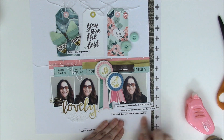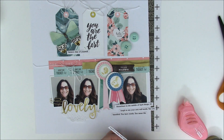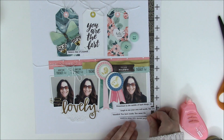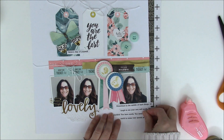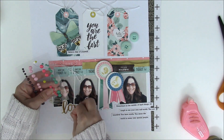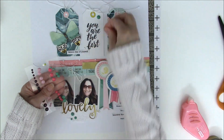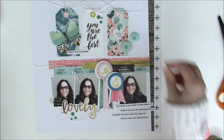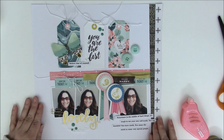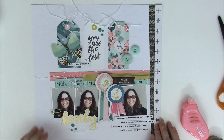If you get extra adhesive, dot adhesive is great because it just rubs right off. The journaling reads: 'Sometimes in the middle of hard things it's tough to see your own self-worth. You are beautiful. You have worth. You mean the world to some very special people.' It's hard for me to do layouts about myself, but I wanted to leave a message for myself. To finish the page I'm adding enamel dots from Echo Park Paper in a darker teal color, adding a few at the top as well. And there's the completed layout!